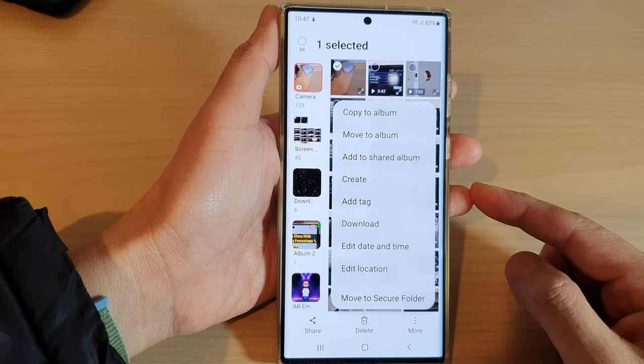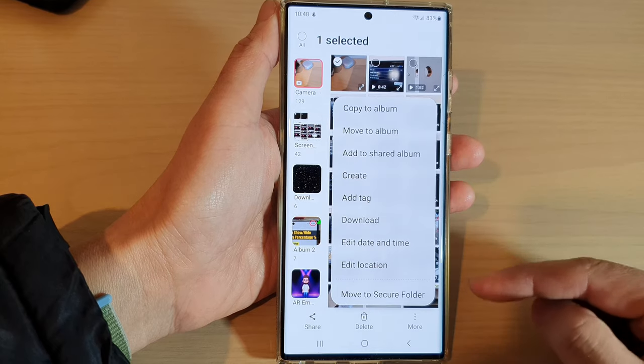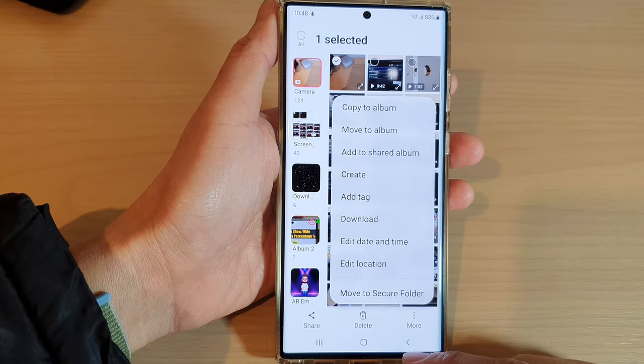Hey guys, in this video we're going to take a look at how you can move pictures and videos to secure folder in Gallery on the Samsung Galaxy S22 series.